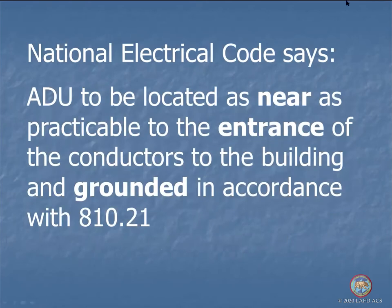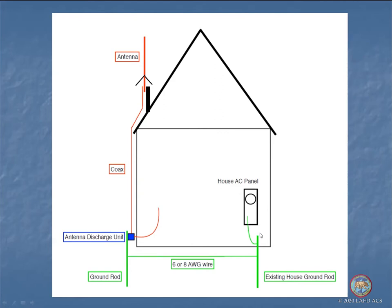An antenna discharge unit is required by the National Electrical Code, which is adopted by many jurisdictions including the City of Los Angeles, to prevent damage from lightning getting inside the house. The antenna discharge unit is to be located as near as practicable to the entrance of the conductors to the building and grounded in accordance with Section 810.21. There should be a ground rod — the reference ground for electrical safety — and heavy gauge wire that goes to the existing house ground rod, so it's all tied together before it goes inside the building.